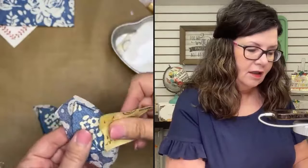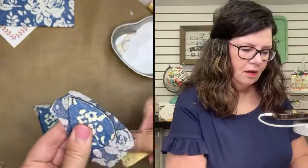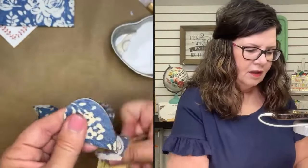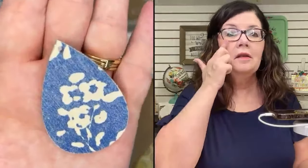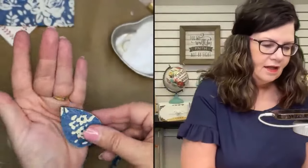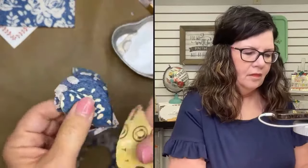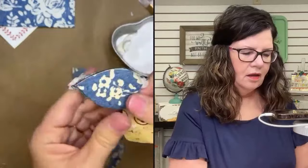I'm going to take a little piece of sandpaper and sand this off. It's so cute — it really, truly looks like denim. I mean, look at that. It looks like denim. That's exciting to me — that's cute. And it's just this easy.